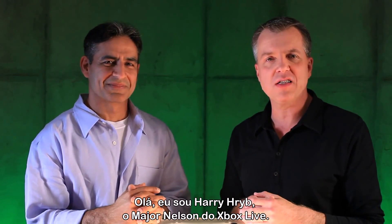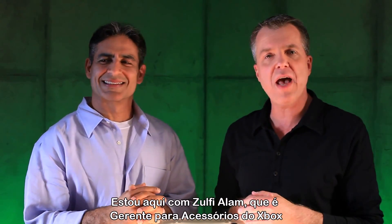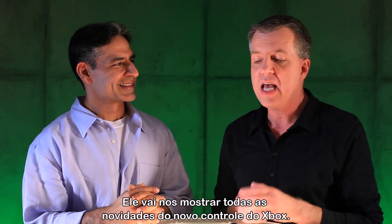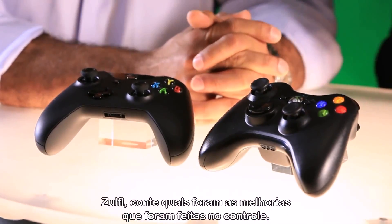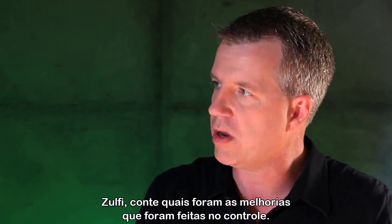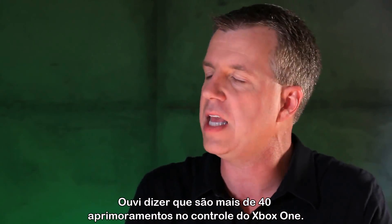Hi, it's Larry here of Xbox Live's Major Nelson. I am here with Zulfi Alam, who is the GM of the Xbox accessories business. He is going to tell us all about the brand new Xbox One controller. Zulfi, tell me about some of the improvements you've made in the controller. I hear there's over 40 different improvements in the Xbox One controller.